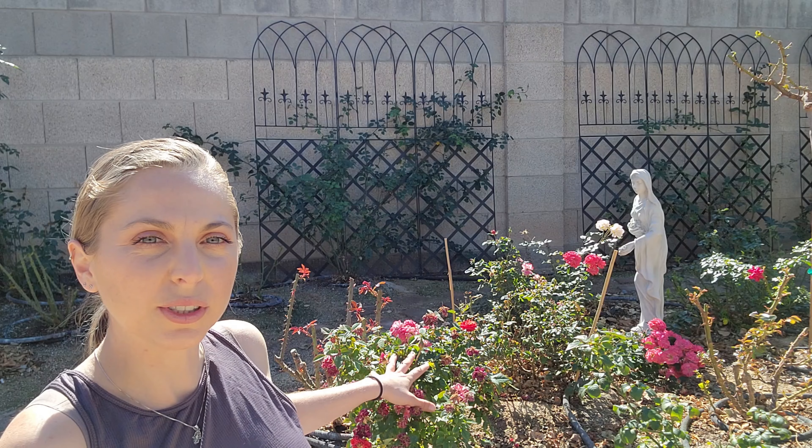This right here is a miniature rose — it's a Sun Blaze rose, I got it from Lowe's. I have about four or five Sun Blaze roses and I really like them. They're miniature roses so they stay nice and small, their growth is very compact, and the blooms are very cute and miniature.